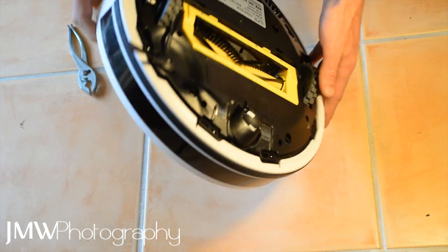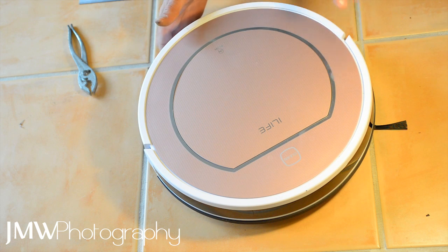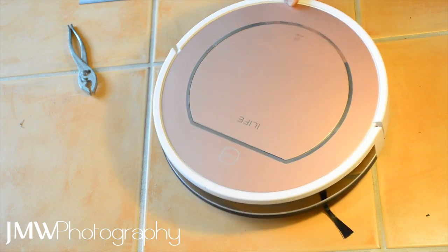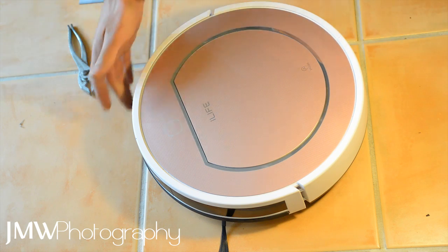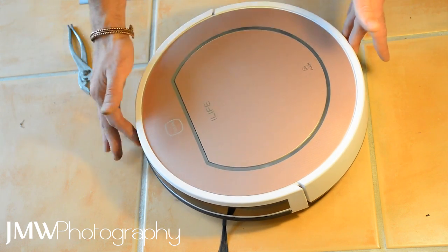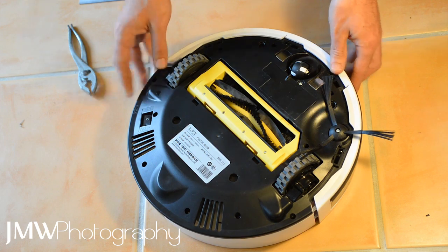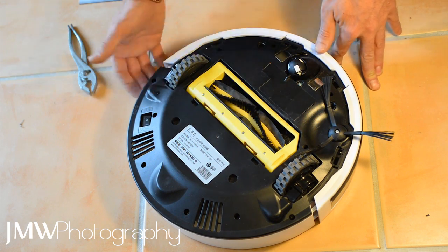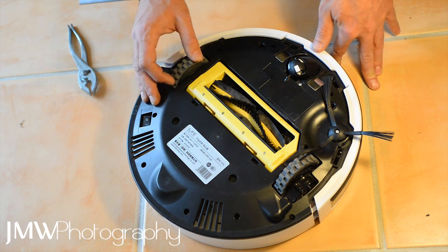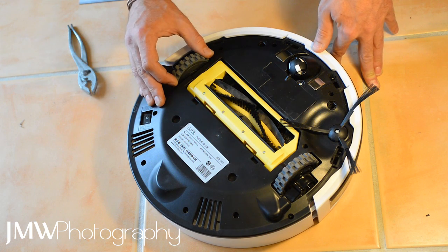I did notice a lot of people online with similar problems across different models - the Eufy iLife V5S, V7S - doing slightly different things like rocking forward and spinning repeatedly. I'd suggest it's probably the same problem. These robots have sensors on the outside, a touch sensor, cliff sensors, but they logically must also have sensors in the wheels to detect excess drag or if the motor is working too hard - to prevent it from burning out. So this is probably a problem that will happen with most robot vacuums in households with long hair, not just this model.